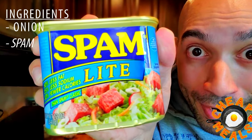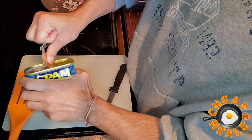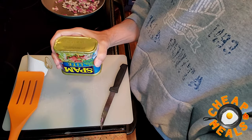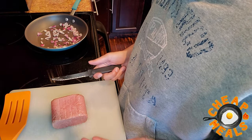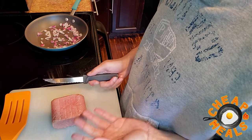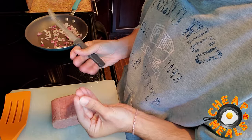Our second ingredient is a controversial one. Spam! Simply delicious. Now you might be one of those people who are right now thinking, oh, my man, spam is so gross! But half of the people that say that have never even tried spam. Spam is freaking delicious. And on top of that, it's cheap. So let's crack this bad boy open. What we want to do is pretty much do the same thing as we did with the onions — just cut this into little cubes. Almost mince it, but not that small. I know it's like a hot dog in a can, right? But trust me, it is delicious. So let's get to chopping.